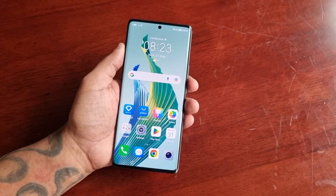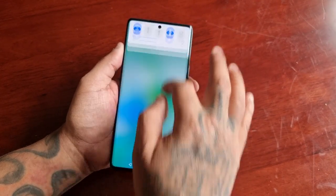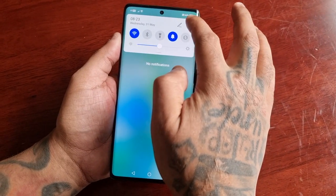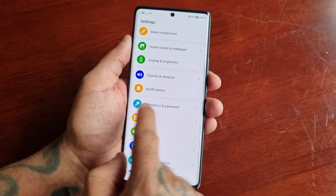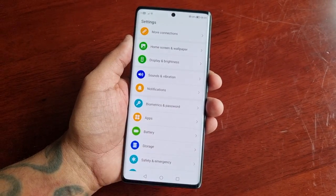It's real simple. Just pull down the notifications and go into the Settings, then scroll down to where it says Biometrics and Password.